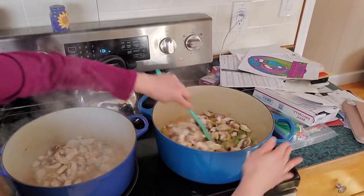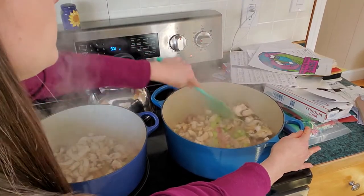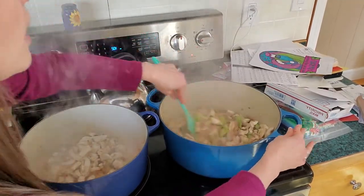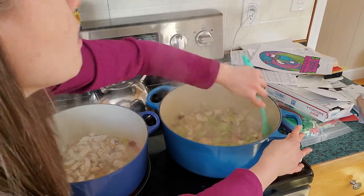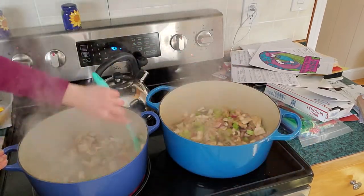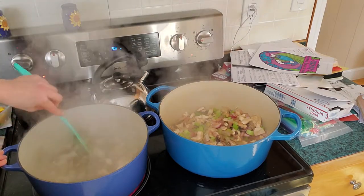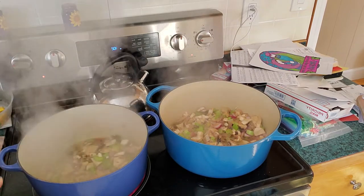Now that all the mushrooms are in, we'll give it another quick stir. You can see the onion is translucent. If you're worried about whether everything is going to get cooked enough, it's totally going to get cooked enough — no worries. I really like this chili. I was really skeptical when I first read the recipe, but there are so many good things in here. It's really a delightful chili.